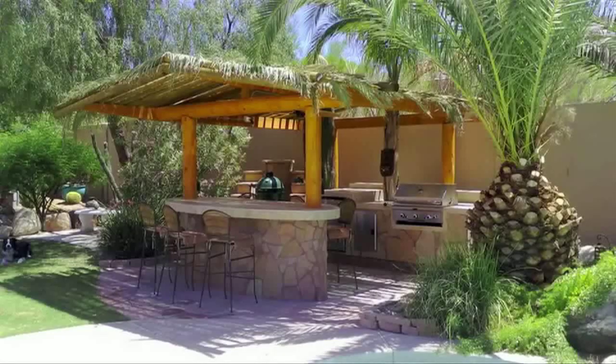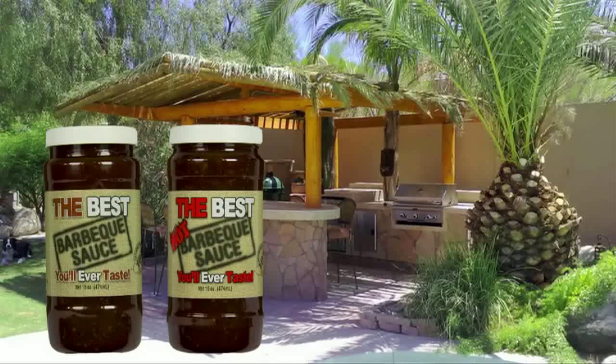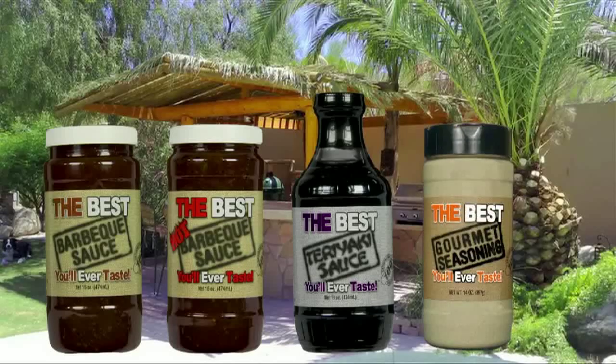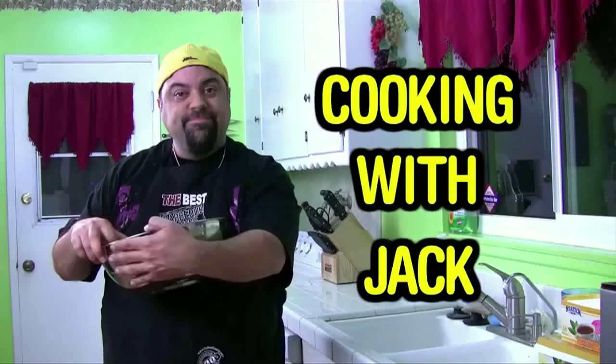Jack Scalfani here to tell you about my line of sauces. It's called the best barbecue sauce you'll ever taste - it's so good we made a hot one. We also made the best teriyaki sauce you'll ever taste, and we just released the best gourmet seasoning you'll ever taste. Go to TheBestSauces.com - 100% guarantee, free shipping anywhere in the United States. Go to TheBestSauces.com, I'll be there waiting for you. And now back to the Cooking with Jack Show.